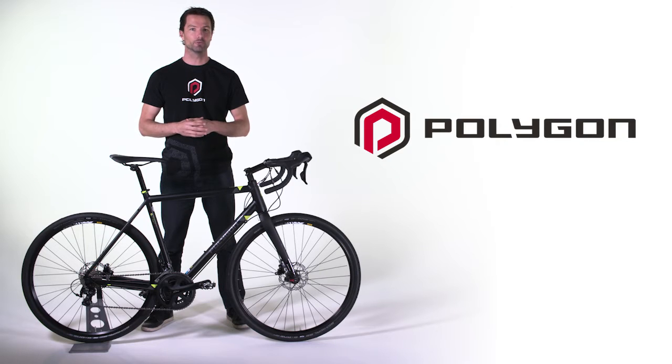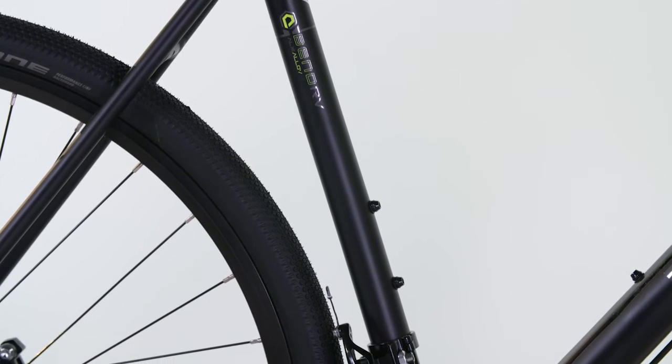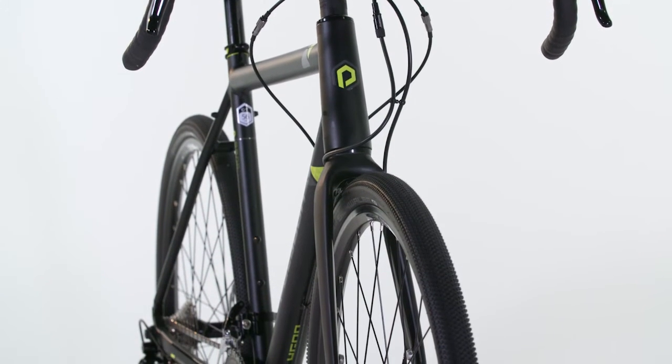The Polygon Bend RV gravel road bike is built around a 6061 hydroformed aluminium frame with internal routing. This is combined with an ACX Endurance carbon fibre tapered fork, adding comfort and absorption of the road and trail vibrations.